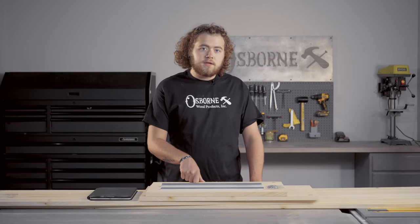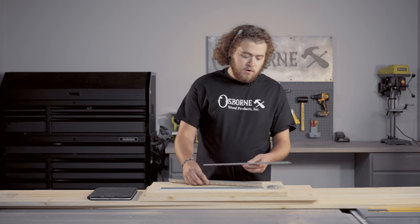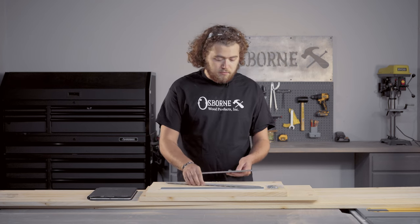Hey, welcome back to the Osborne Wood Products Builder Studio. I'm Jonah. Today we are going to be building a set of floating nightstands for a bedroom. We're also going to be hanging these with the Osborne floating shelf hardware kit.